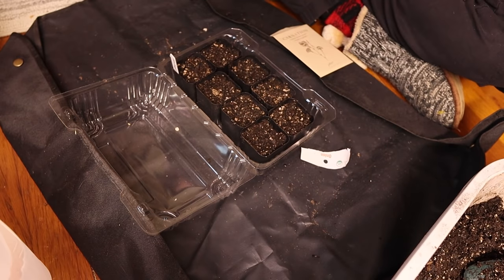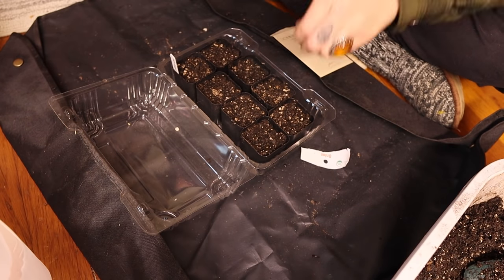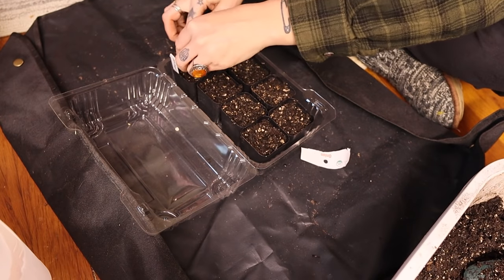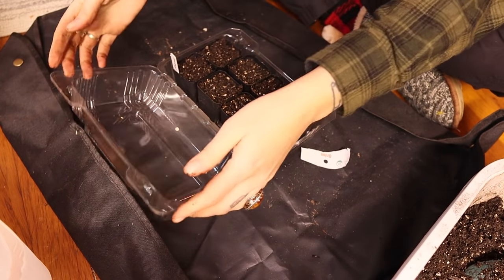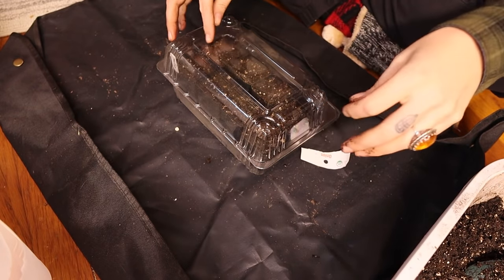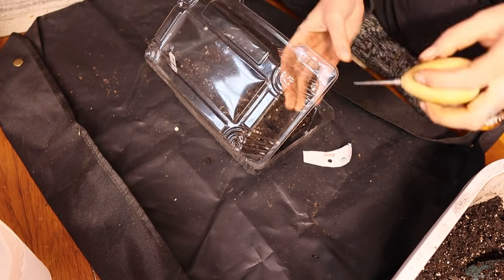I've never grown carnations before so this is my first year growing them. I can already tell you that I over-seeded them, so go a little easy if you're doing this. I had really good germination from my Floret seeds, which worked out to be a bit of a tangled mess. I'm putting a couple extra holes in the top for ventilation.